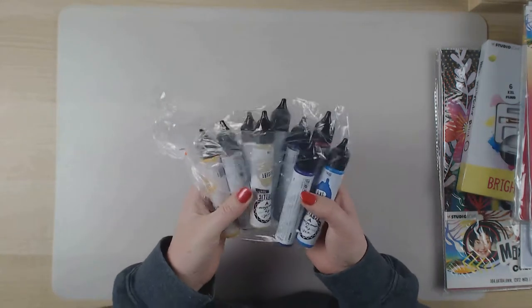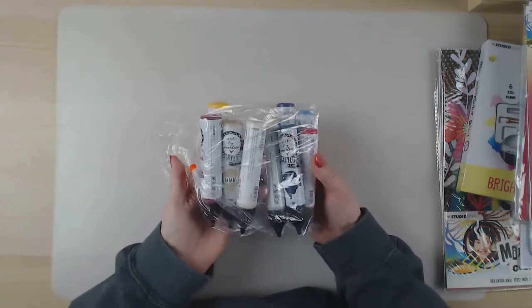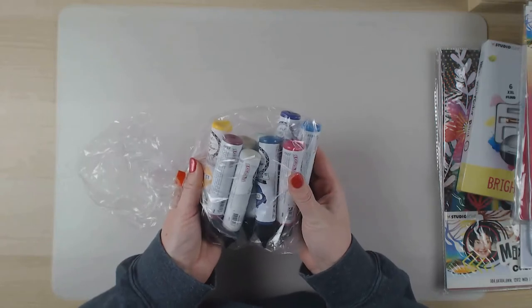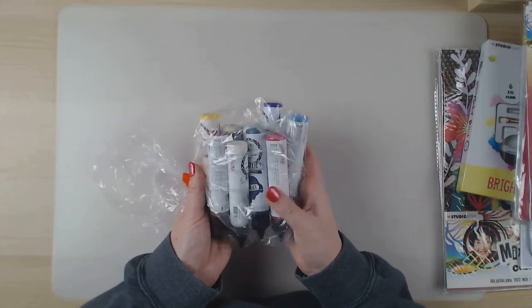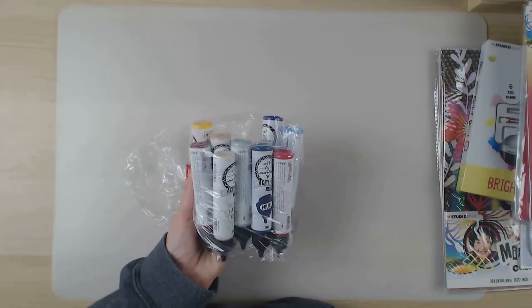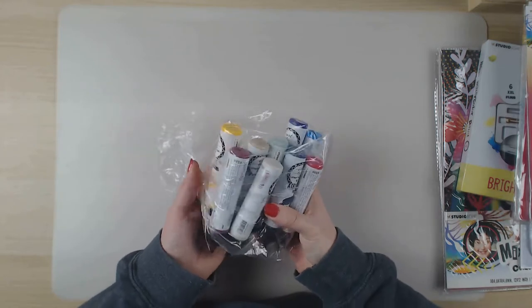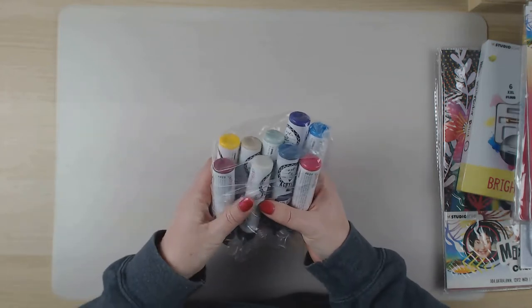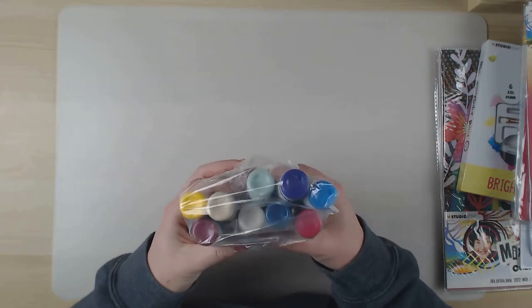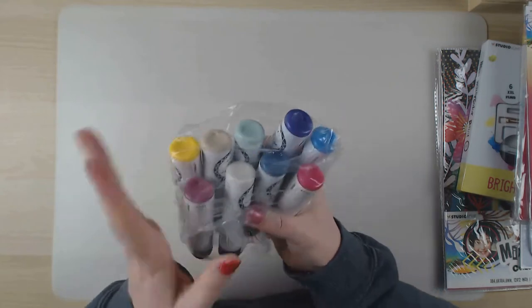I also ordered the missing colors I didn't have yet, and now I have almost all of them. I think there are only two colors I'm missing - some greens - and I barely use green, so I'll be fine. I think it's a waste of money to buy colors you're not going to use. Now the set is almost complete and I'm really looking forward to using them.